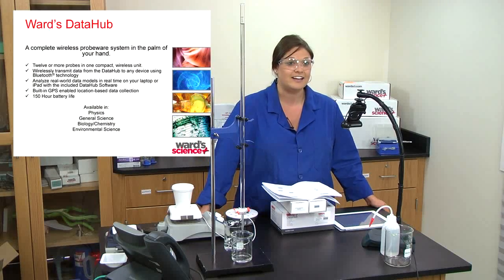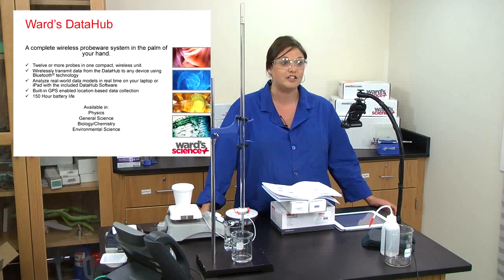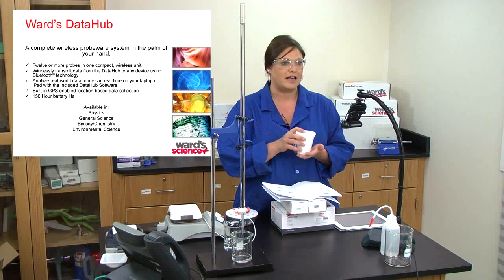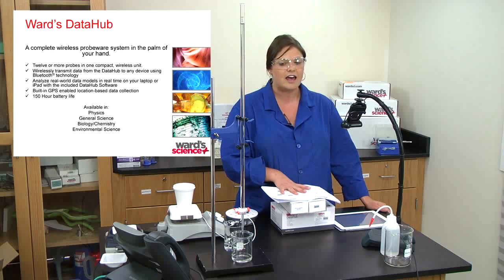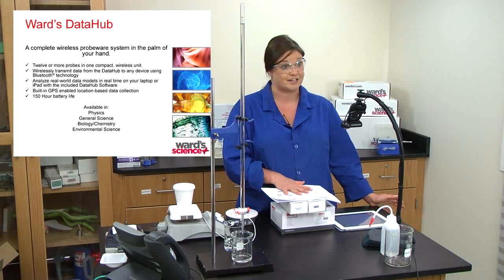My name is Liz Hoffman and I'm a scientist here at Ward Science. Today I'm going to talk about Ward's Data Hub and how it can be utilized in AP chemistry categories — from titrations to colorimetry to coffee cup calorimetry. I'll do a quick run-through of what the Data Hub is and what it offers, then jump into the four different activities where it is pertinent in the AP chemistry curriculum.